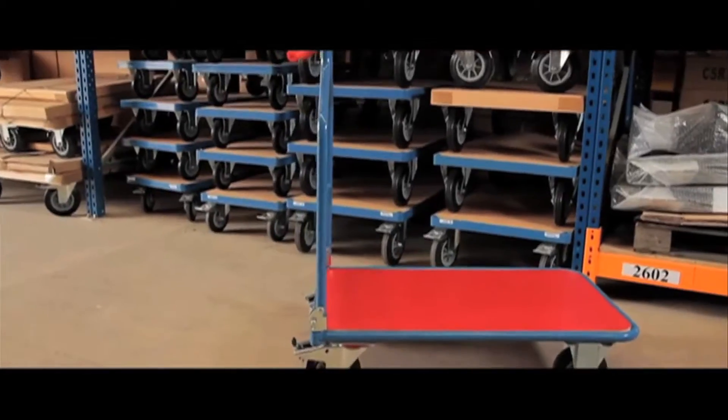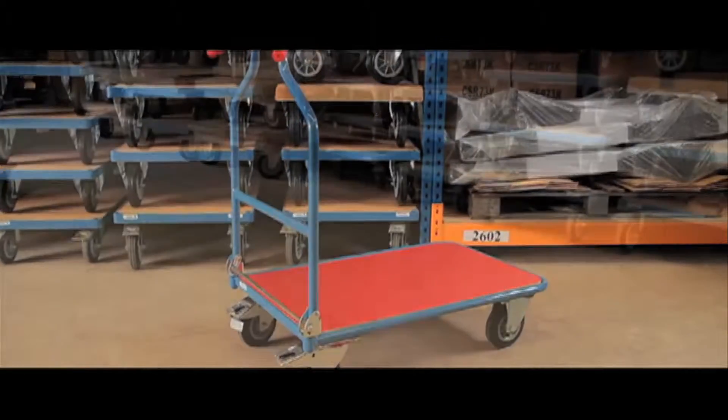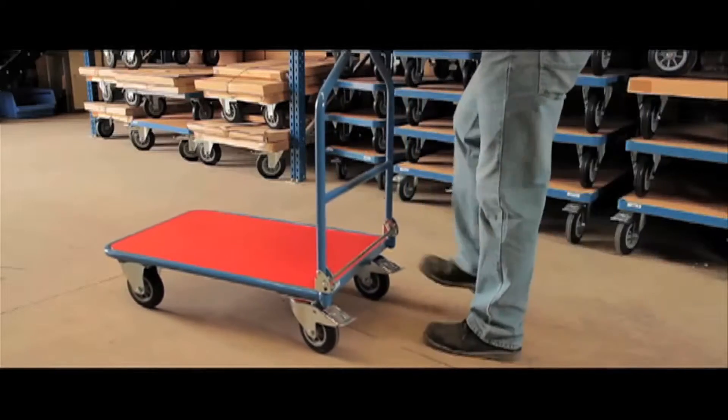This tubular steel framed and powder coated trolley comes with a platform size of 900mm by 600mm. With a capacity of 400kg and extremely manoeuvrable, this trolley comes fitted with braked casters for safety.